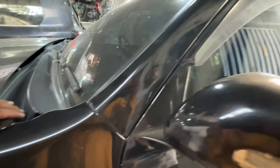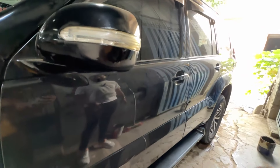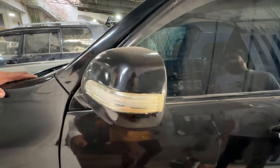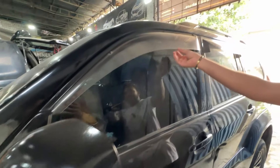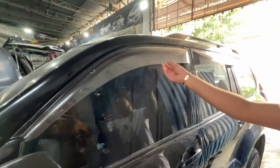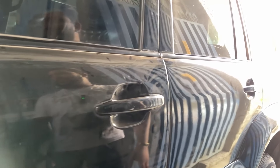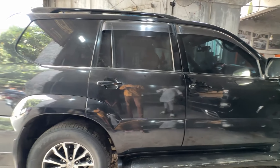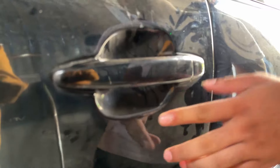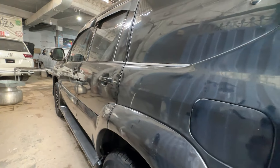The side profile will be complete. The side mirror is changed. The roof rails will be made. The new model will be made from the sides. The side panel will be made with door molding, with a new idea. The side panel will be completed and executed in Pakistan.